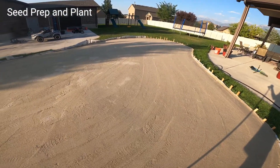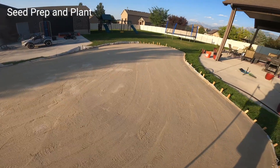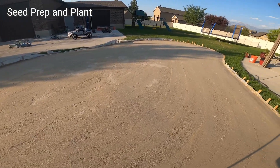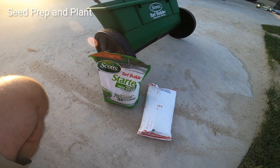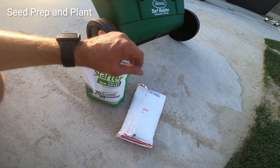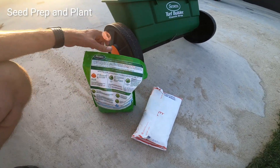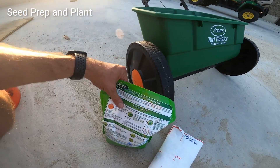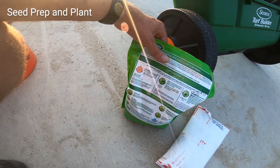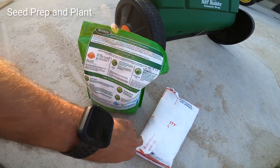Next step from here is seeding. I got a drop seed spreader and we'll go through and get the right calibration. I think it's at one and a half to two pounds per thousand square feet, which I'm just a little over a thousand on this. I've got Scott's Turf Builder Starter for new grass and two pounds of Penncross bentgrass seed. Looking on the back, the Scott's using this drop spreader says I need a setting at six for three pounds per 1,000 square feet. The bentgrass seed is calling for a pound and a half to two pounds per thousand square feet.